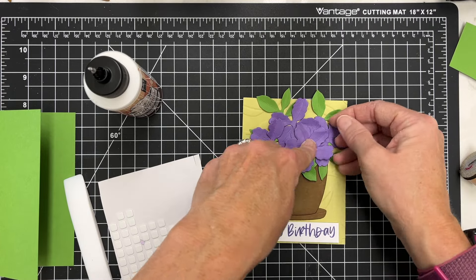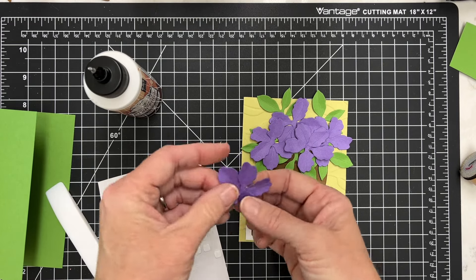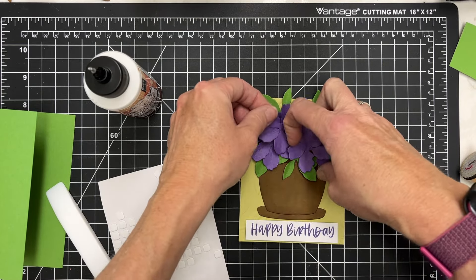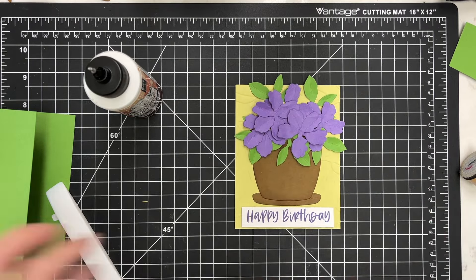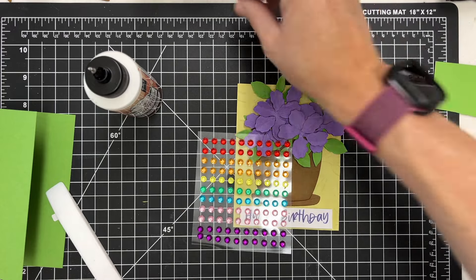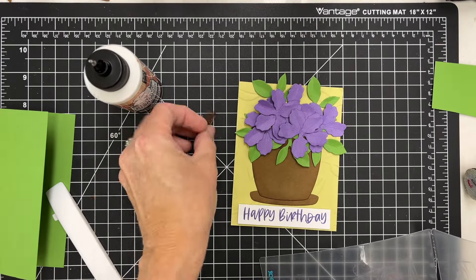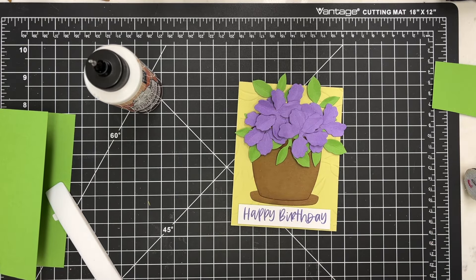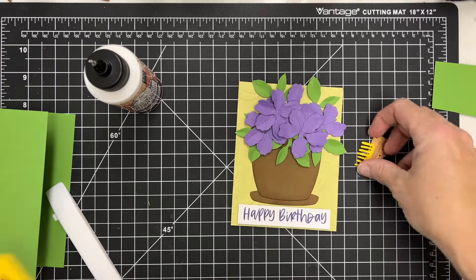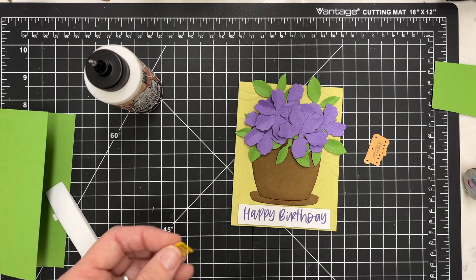I've got my three glued down and I'm going to add a little foam square to the back where those pieces are glued together, because I really want these flowers to be standing up a little bit on the card and not totally glued flat. I did want to take a second — I'm not going to use the little centerpiece that's included, the stamens of the flower. I'm trying to remember all the parts of the flower — the little centerpiece.